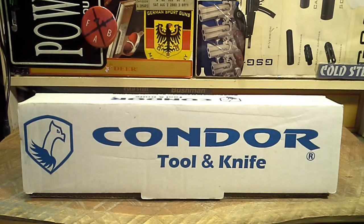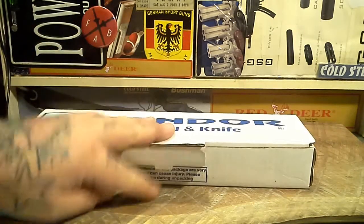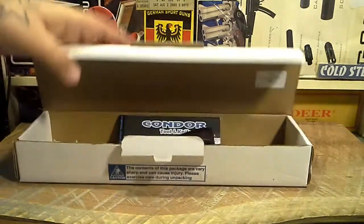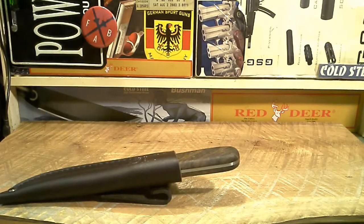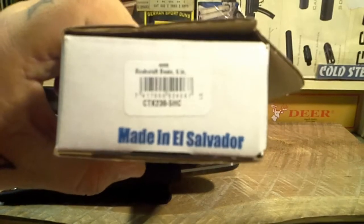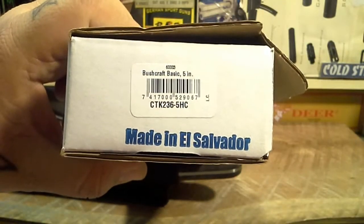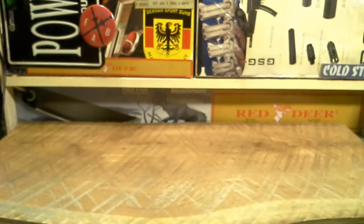I haven't actually used the knife yet, so we'll do a full review after we use it for at least a few weeks. I've got a lot of fatwood to process, so we're going to do some fatwood processing with it and then come back for a review. You can see it's a Condor — and probably from the title you already know — it's the Bushcraft Basic five inch.